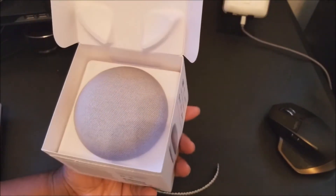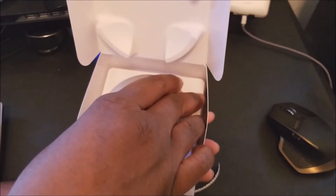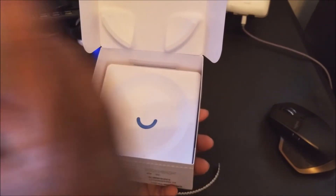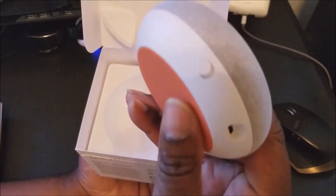Boom — there you go, the Google Home Mini. Nice little small device as you can see. Power button on the bottom, and there's a micro USB port and some type of switch on the side — a voice control switch.